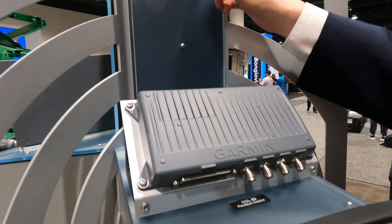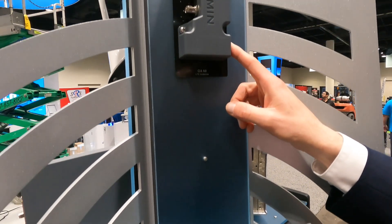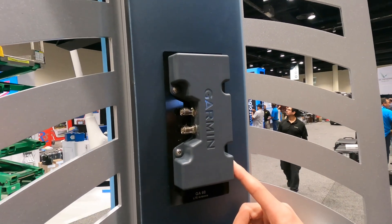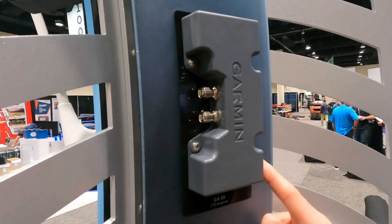The big news from Garmin this year at the Aircraft Electronics Association International Convention and Trade Show is a product called PlaneSync. PlaneSync is a way to connect with the airplane remotely using a wireless transceiver mounted in the airplane, useful for updating databases and checking fuel status. Let's go talk to Garmin's Jim Alpeiser.